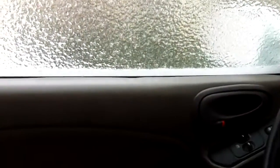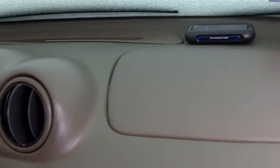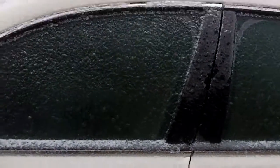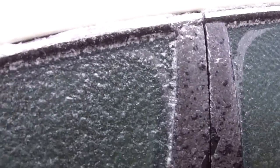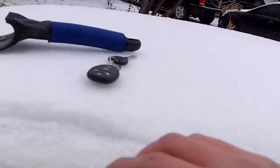I'll work on trying to get the driver's door open, and also see if I can get one of the doors open in my mother's car. All right, I finally got this door to open on my mother's car, just with a little help from the snow scraper. So let's start this one up.